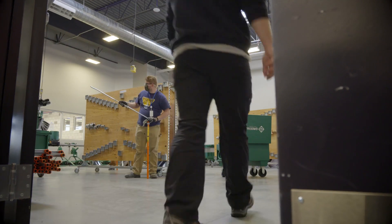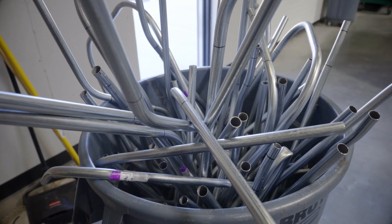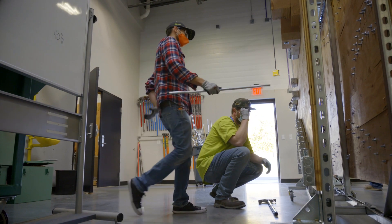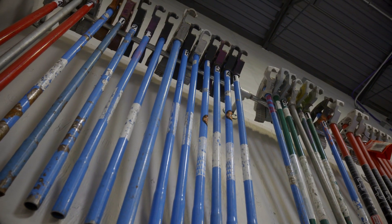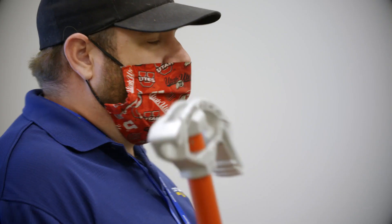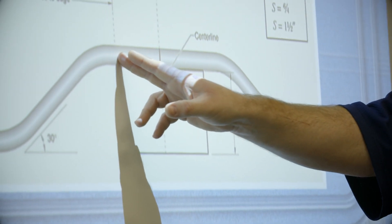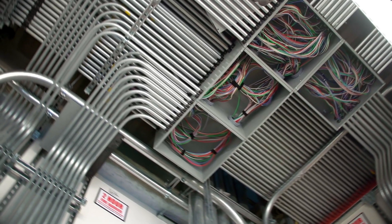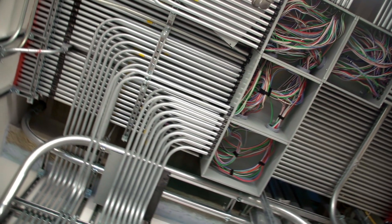A staple at the Utah Electrical Training Alliance is the Conduit Fabrication Lab, a lab that demands the apprentices master fundamentals. The concept of the Conduit Lab is to prepare individuals to have success bending conduit. First, the classroom experience and calculations on how to appropriately bend conduit. And at the lab, they're going to demonstrate those skills here at the training center to be able to perform that work on the job.